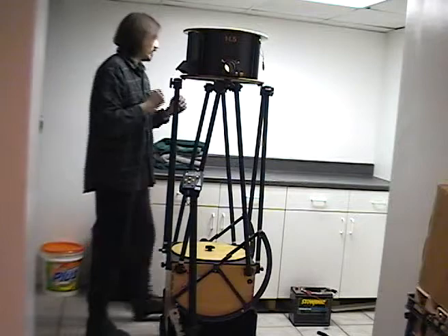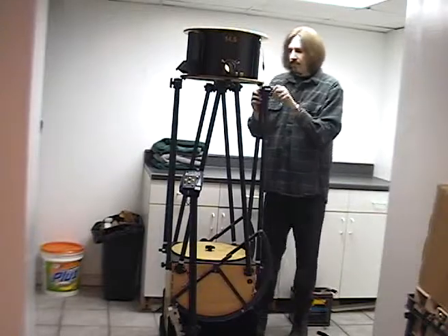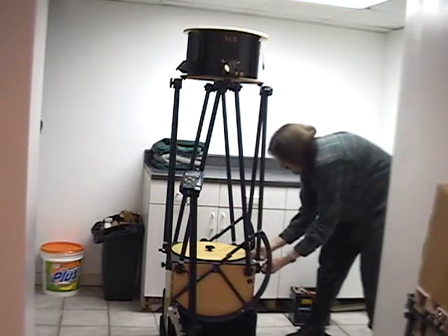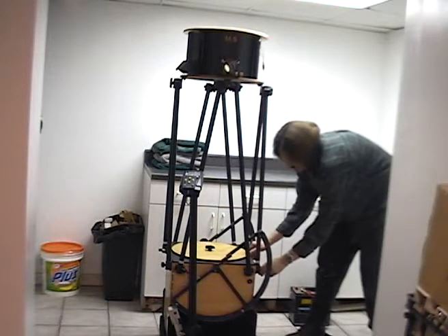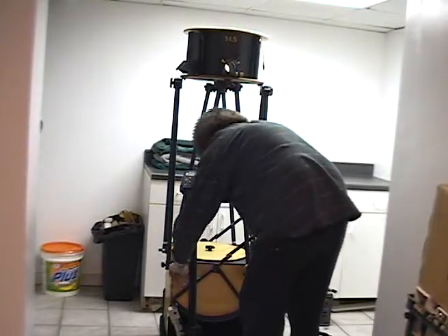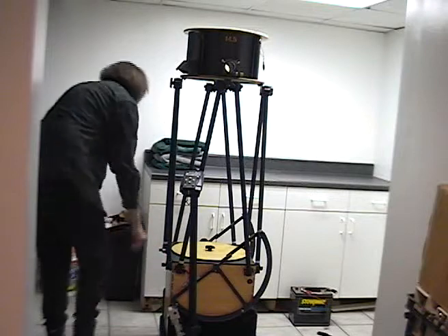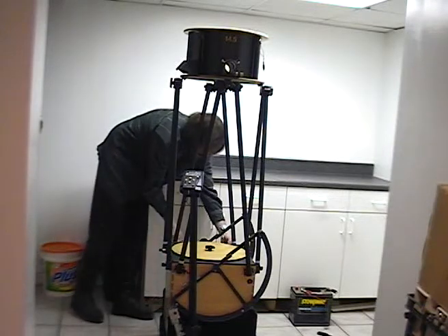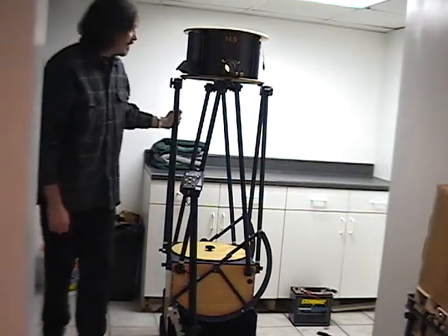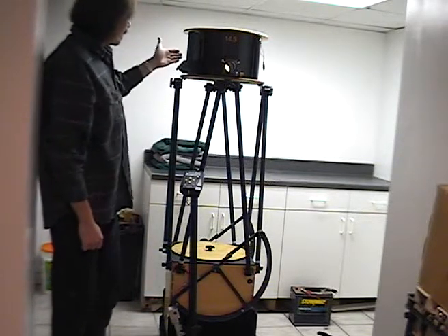You don't have to make them real tight, just snug them up. And just like that, once those are tight, we tighten the eight clamps here on the mirror box. And that's it — that is one completely assembled 14 and a half inch Webster telescope.